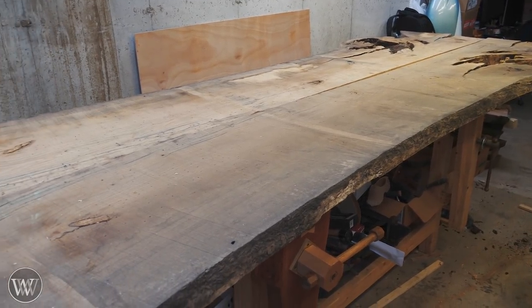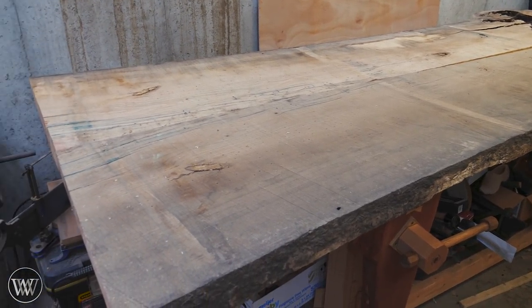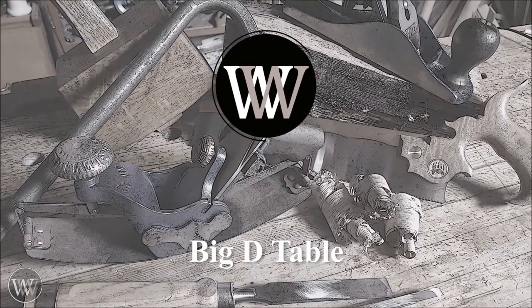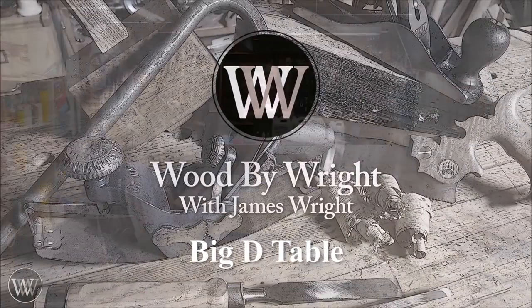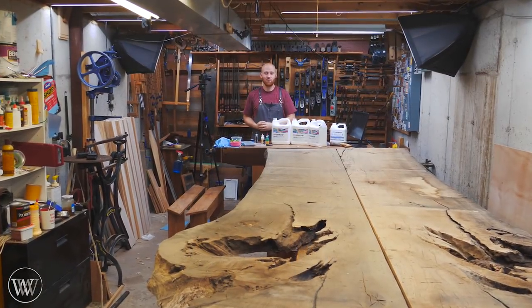I like big slabs. I cannot lie. Hey y'all, I'm James Wright and welcome to my shop.